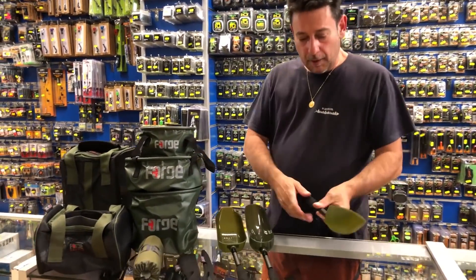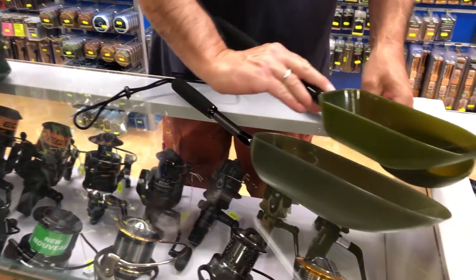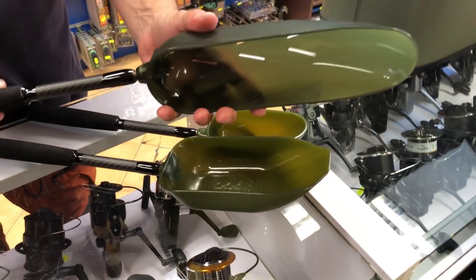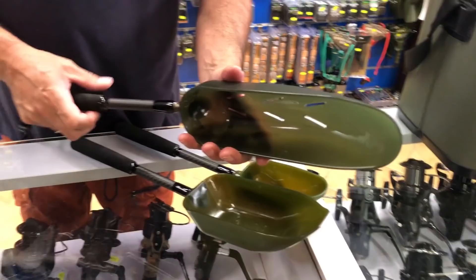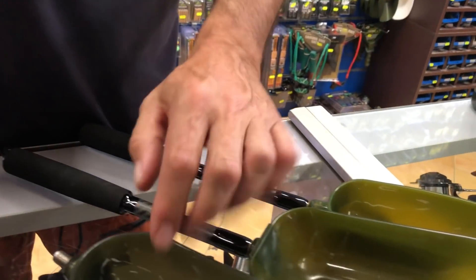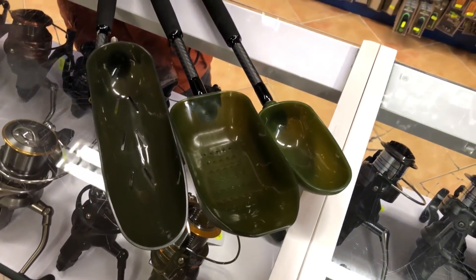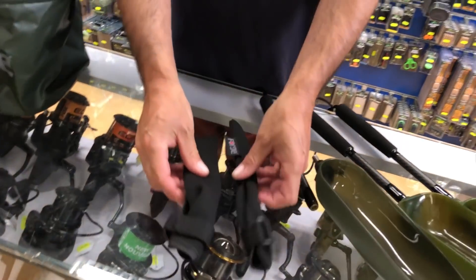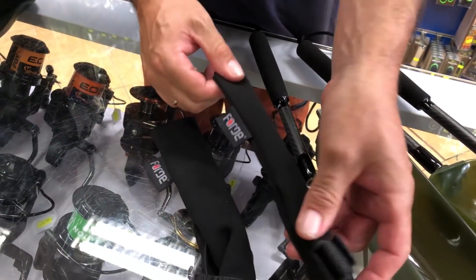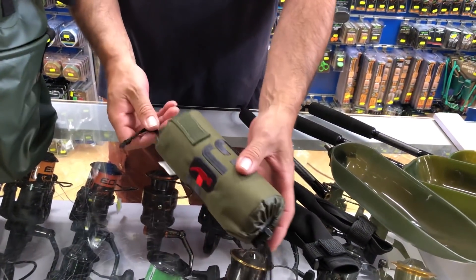Ahora vamos a pasar a las palas. Como podéis ver, tres modelos. Las dos grandes son agujereadas, menos la pequeña. Los cubre punteras y la parte de abajo de la caña son de neopreno, tanto para la parte de arriba como para la de abajo. También podéis encontrar flotadores para esa caña.